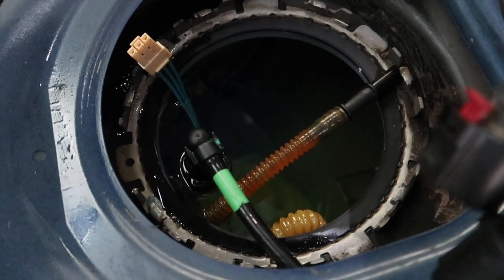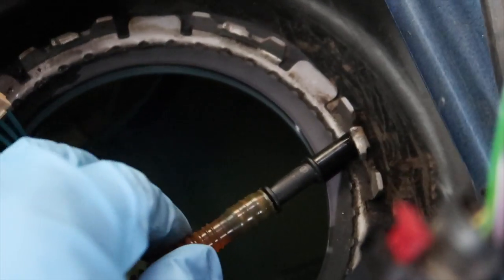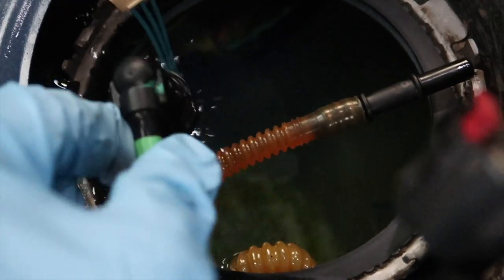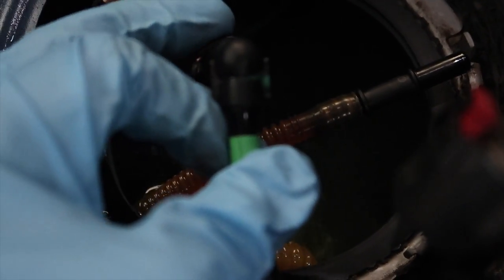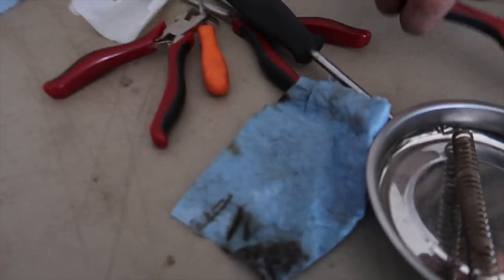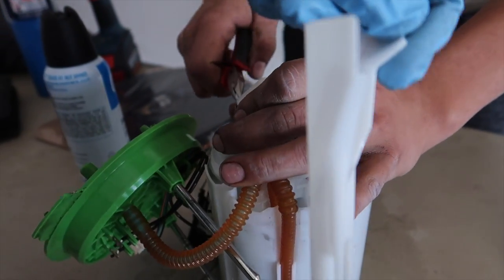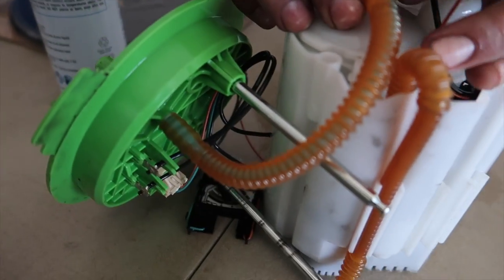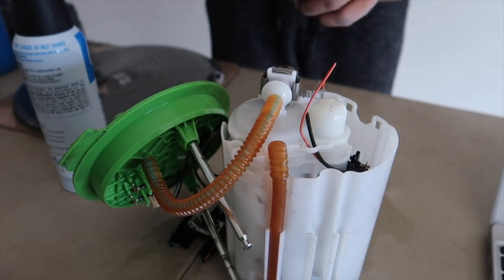This is what the fuel tank looks like - there's the connector I was just talking about, and then the one that was kind of a pain. This guy - you gotta press from the side. This was down in the side there. I'll link the PDF for all this.